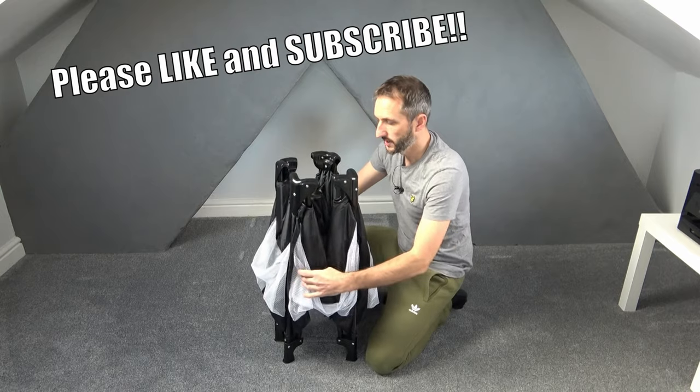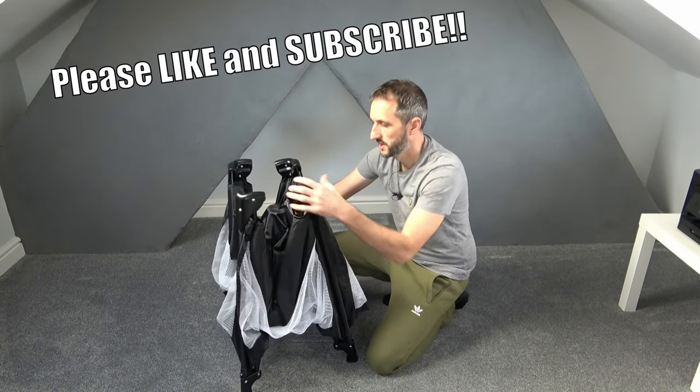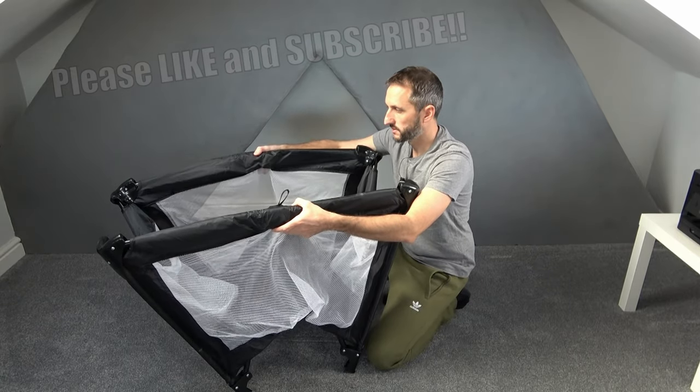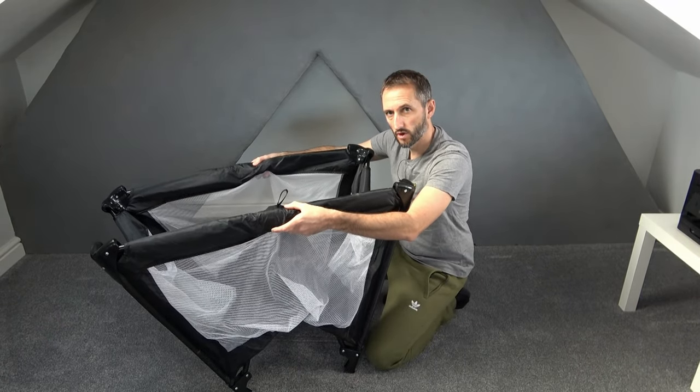Now just spread the feet apart a little bit like that, and the important thing here is to brace out these top sections. If you lift them up you'll notice they'll lock into place like that.